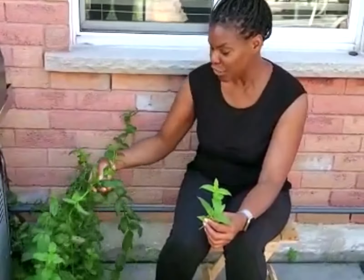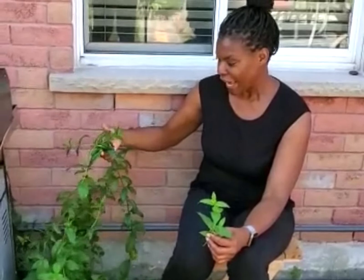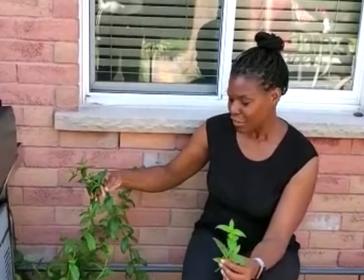It actually grows behind my barbecue. I love it. It comes back on its own every year and I don't need to do anything to it. Whenever I have the desire for a cup of mint tea, I come out and I take some mint leaves or a sprig of mint from my backyard garden and I make some tea.